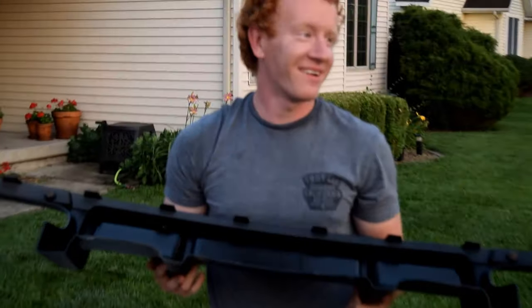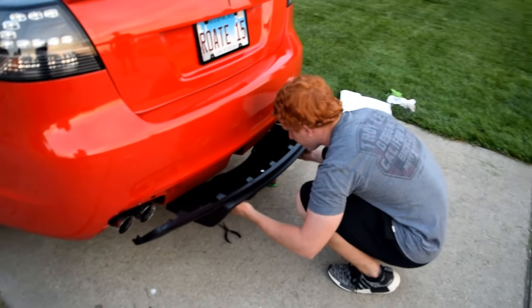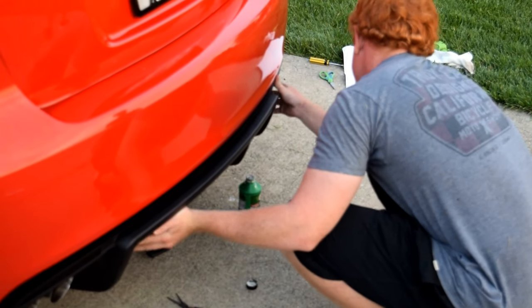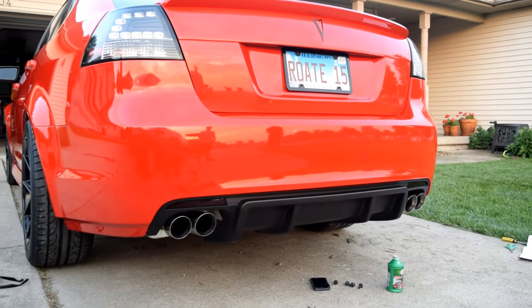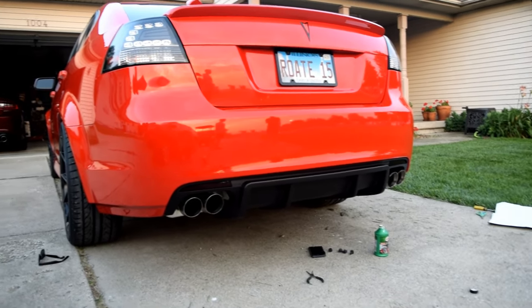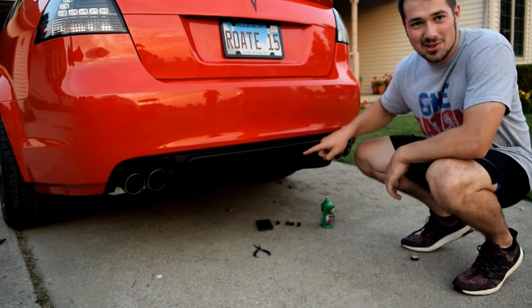We install this — you line up all the clips, just starting from one side. We got it installed. It looks a lot better and more aggressive. What I like about this is you have that perfect cutout for the rain light — coming soon.